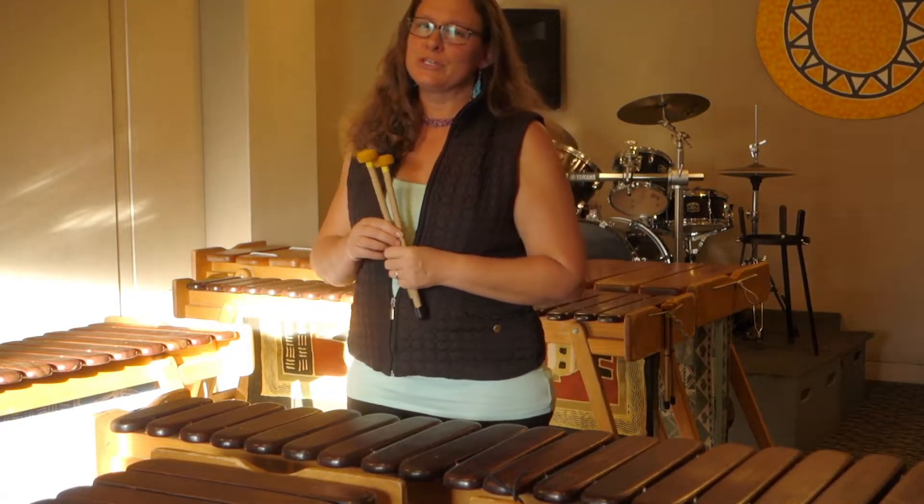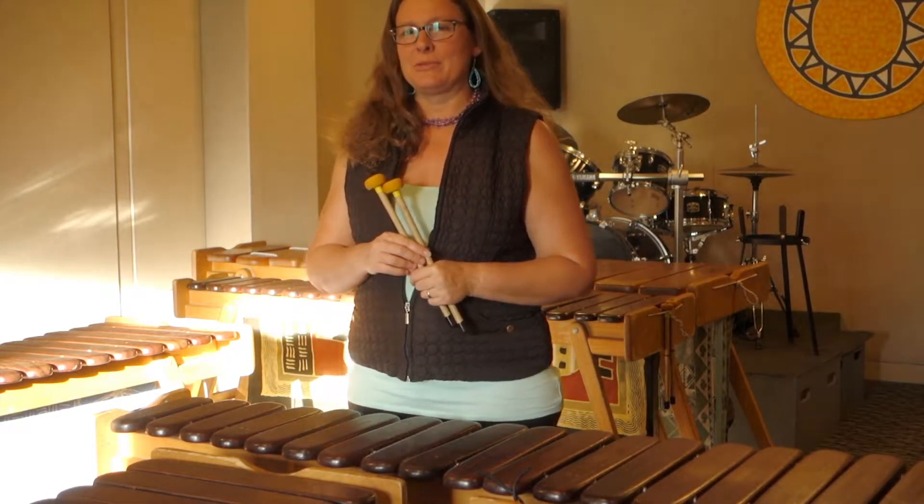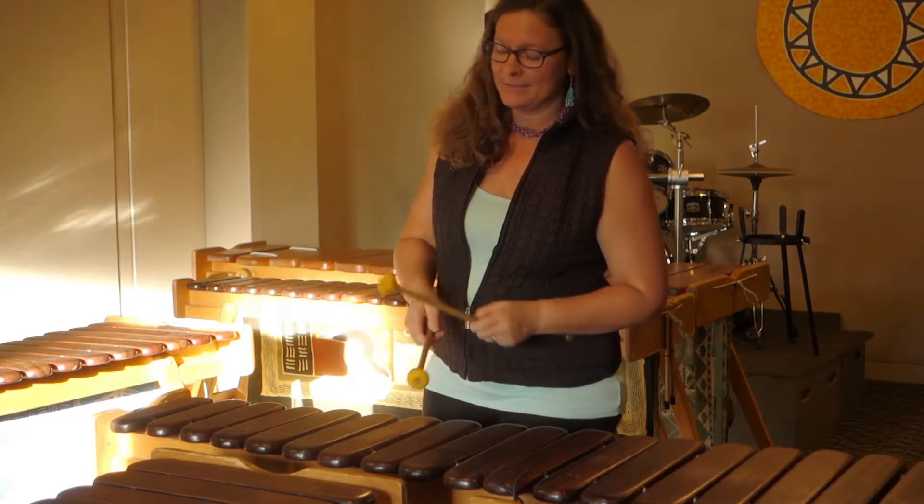I'm going to show you two different lines that you can interchange with one another. One is based on that very basic pattern we learned in episode one, the second tenor part. And as a reminder, that part sounds like this.